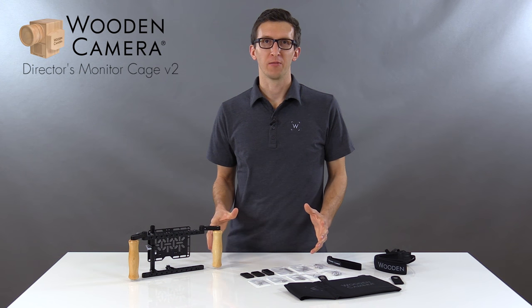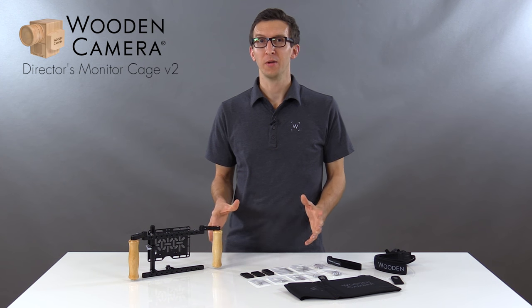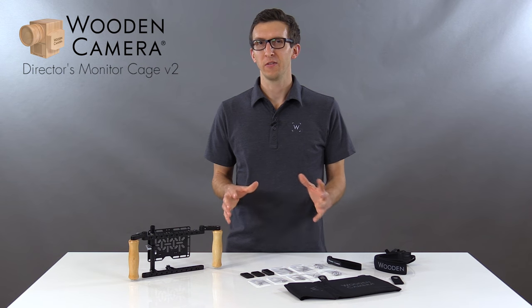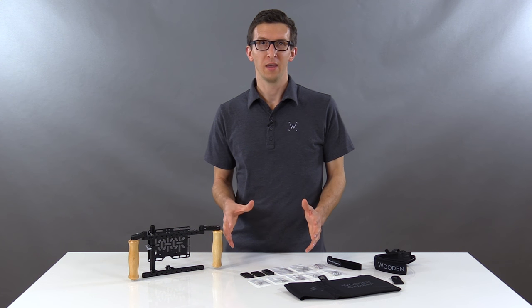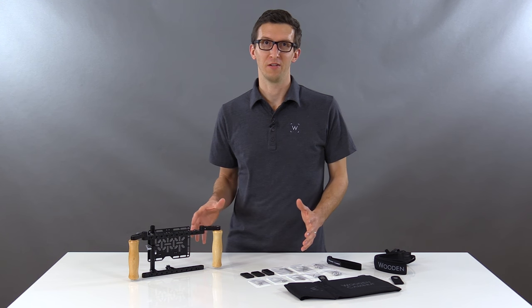In this video we're going to talk about our new Director's Monitor Cage V2, which is an improvement on our original version. The original DMC is the standard for on-set wireless monitor rigging today, and this new version adds some new improvements and features.